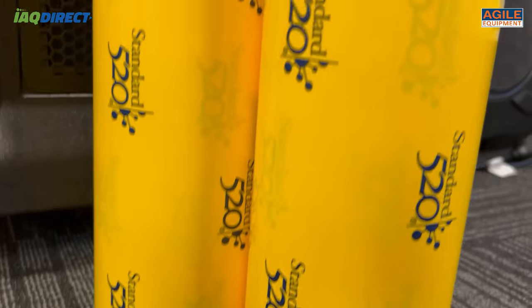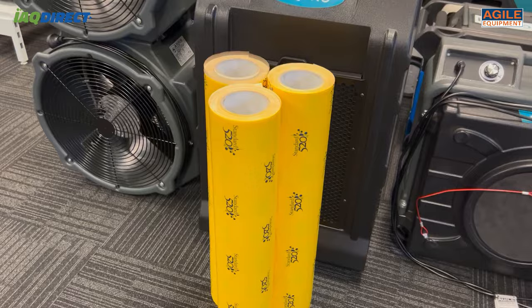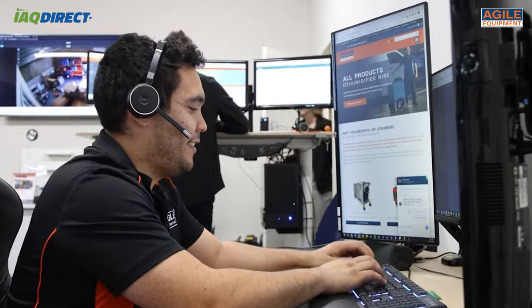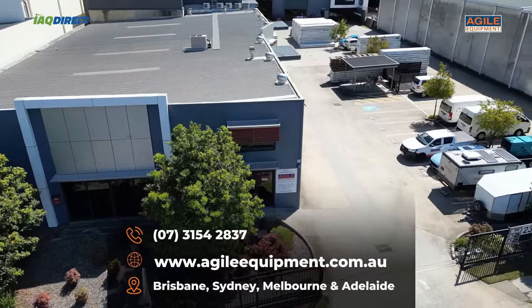Here at Agile Equipment, we sell rolls that are 61 centimeters wide and 30 meters in length. Jump onto our website to find our standard 520 Containment Tape on offer, or give us a call if you have any questions. If you'd like, you can come visit our storeroom and see all our products on offer. We'd be happy to have a chat. Thanks for watching.